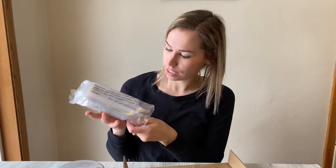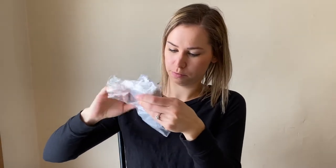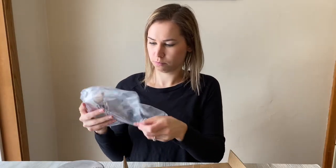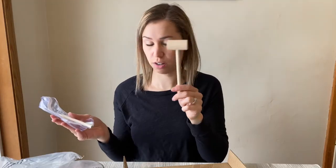On the inside of this, it came with a little magnifying glass, some instructions, and it also came with a little paintbrush to help clear off some of the material. It came with a little mallet — so this is similar to our previous dig kit — and a dowel.